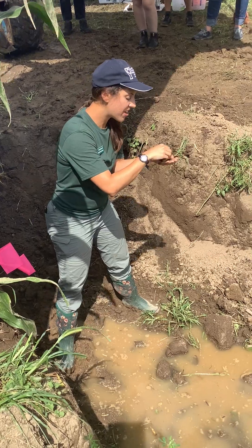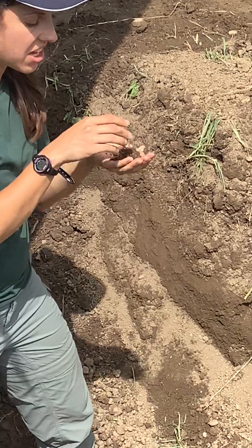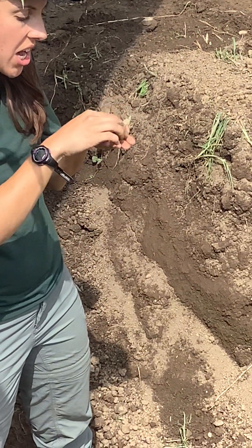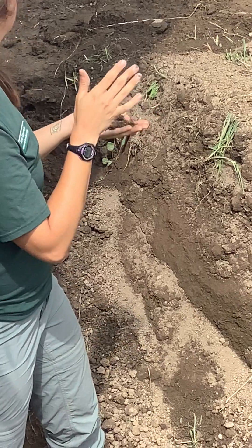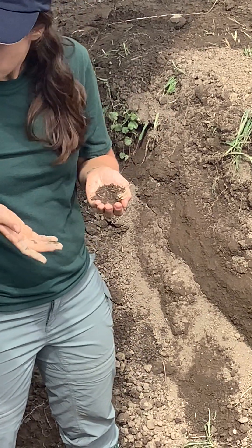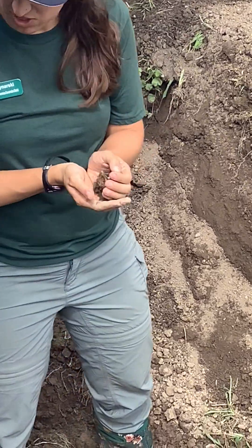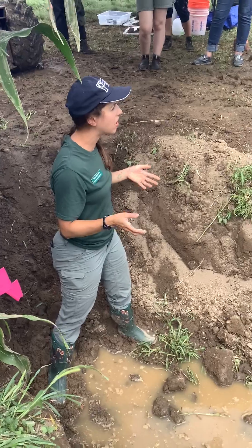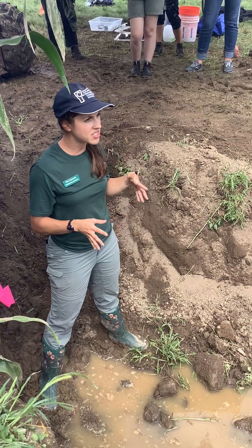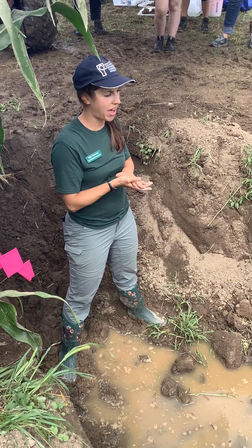What I'm feeling in this soil is that it's kind of fluffy. It's sticking together a little bit, but not a lot. In general, there's not a ton of structure that's really formed in this soil. This is pretty indicative of soils that are receiving annual tillage — it takes a while for soil structure to develop.